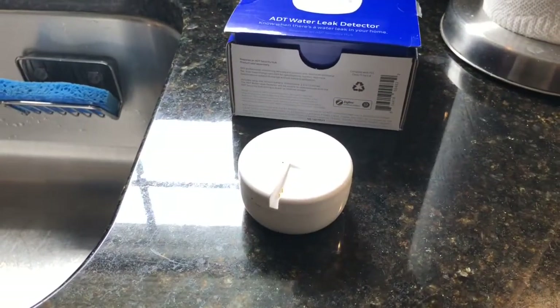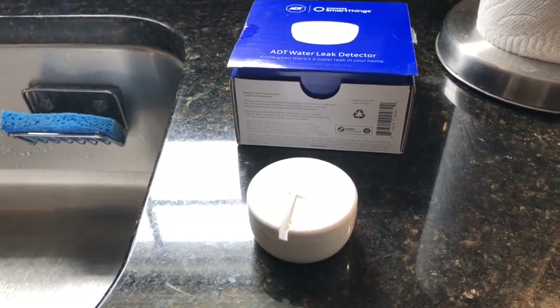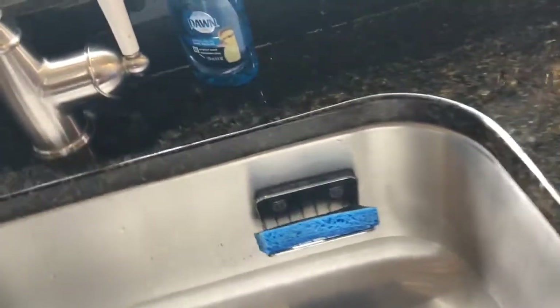This is the Samsung Z-Wave leak detector. This one's good to put under your kitchen sink or toilet, or somewhere where there's no power available. It's pretty small, and I'm going to show you how it works along with the valve.